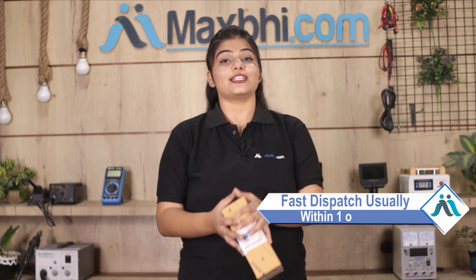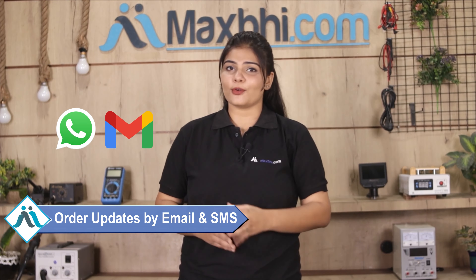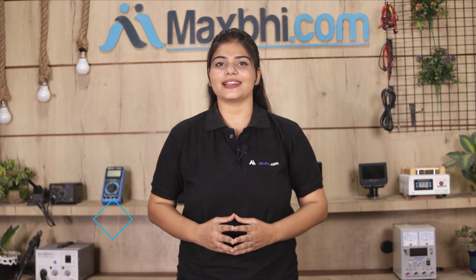Once your payment is done and your order is processed, it will be safely packed and dispatched within 1 or 2 days. Shipping is free, so you just have to pay for the product and nothing else. You will receive all order updates and tracking details regularly via email or phone, and you can check your order status at Maxp.com. Maxp.com has been serving for 6 years and has thousands of happy customers.